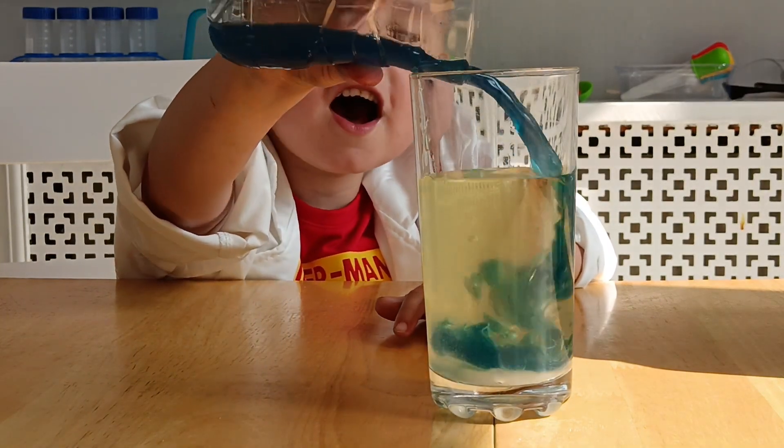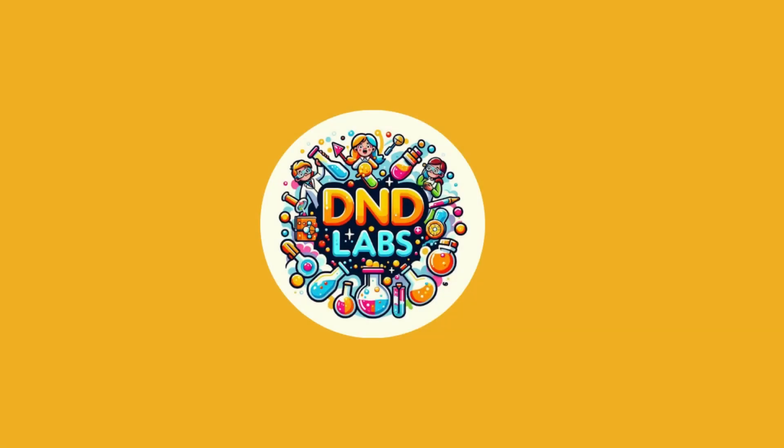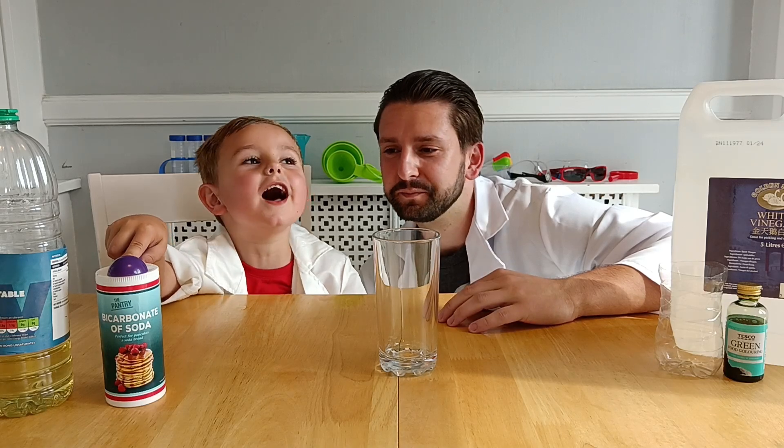3, 2, 1. Lava! Making everything go in a tornado. D&D Lamps. Hi guys, welcome to our YouTube channel. Today we're going to do a lava lamp.